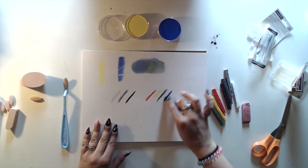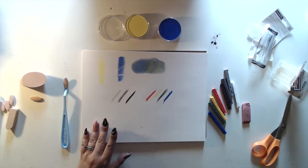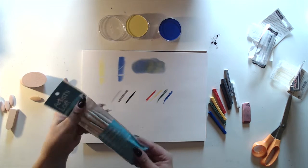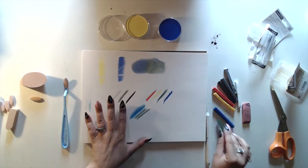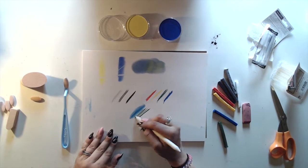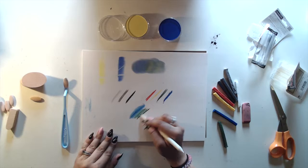They don't feel as brittle as sticks of charcoal. Conveniently I do have blending stumps and tortillions. I like that.